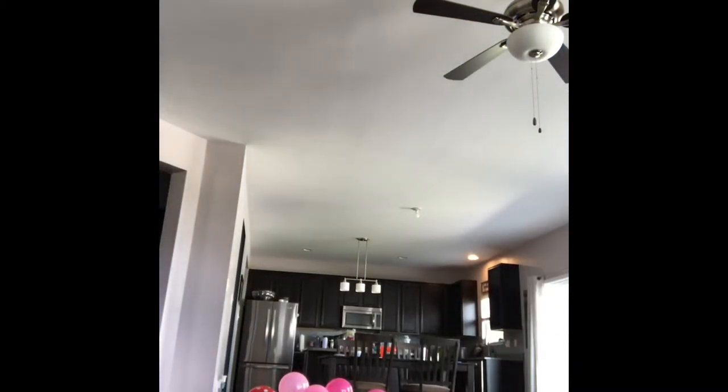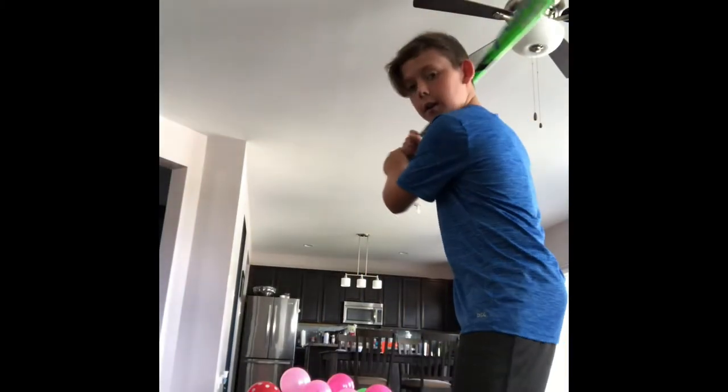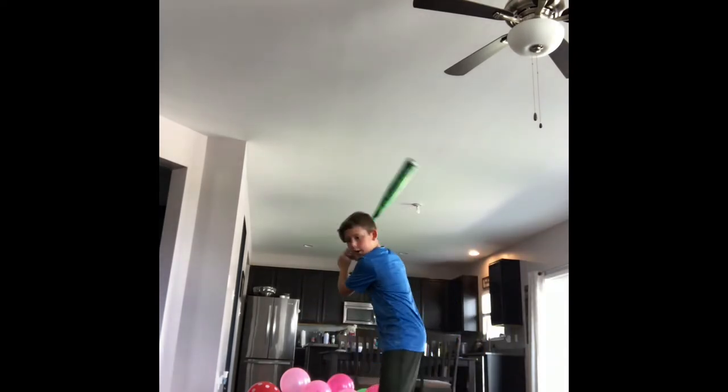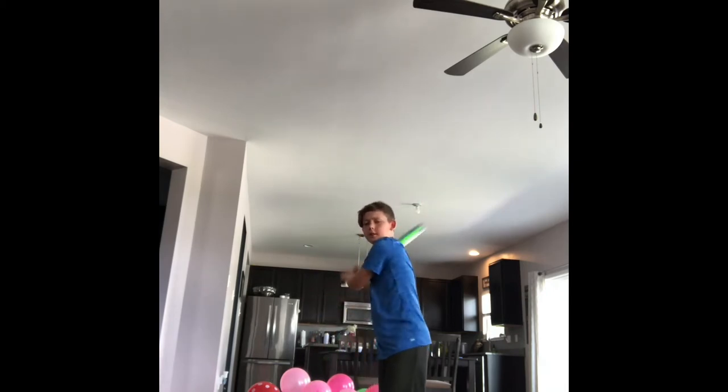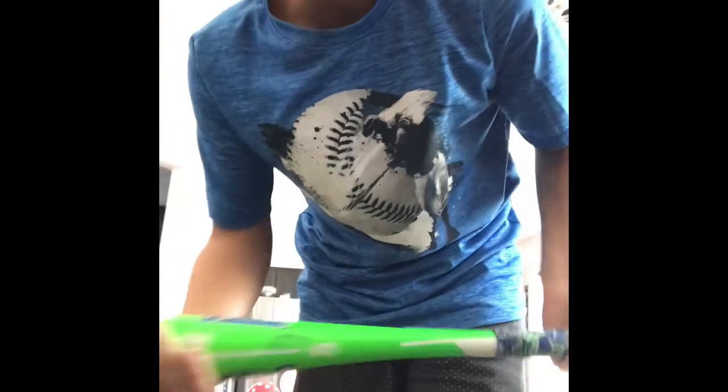I have two more bats. This is my old, old bat — I used this when I first joined my Gators team, which is my travel ball team. It's a drop 10, 30 inch. I joined the Gators in 2016, when I was like 7 or 8. I've used the exact same weight and length ever since. They're all the exact same size.